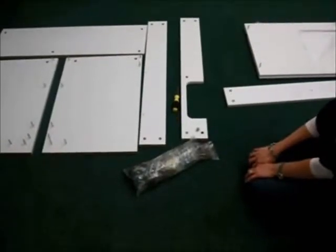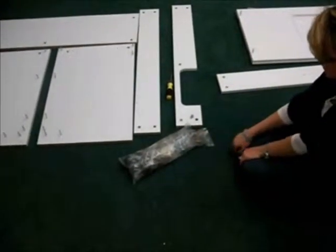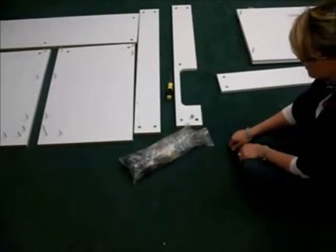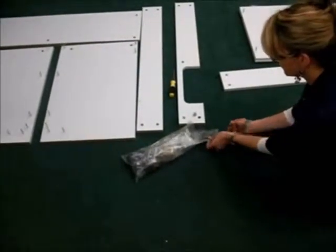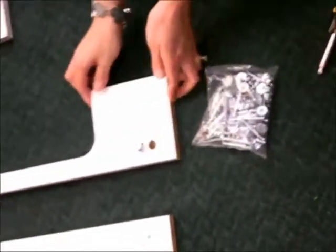In box one, you will find your manual and your hardware bag. Page two of the manual lists all of the hardware. Please note that the screws will be bagged with the parts they go with — do not separate the screws from these pieces. Locate your bag of cams and connecting bolts. We will now show you how to install the cam.